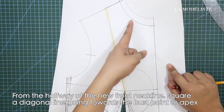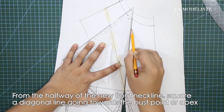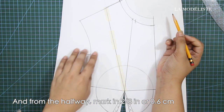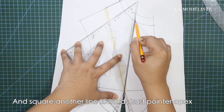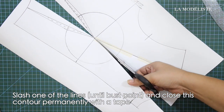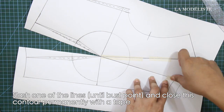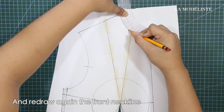From the halfway of the new front neckline, square a diagonal line going towards the bust point or apex. And from the halfway, mark in 2/8 of an inch or 0.6 cm. And square another line towards the bust point or apex. Next, slash one of the lines until bust point and close this contour permanently with tape. And redraw the front neckline.